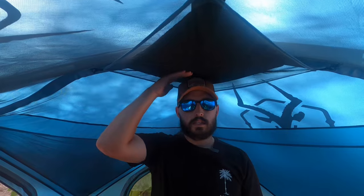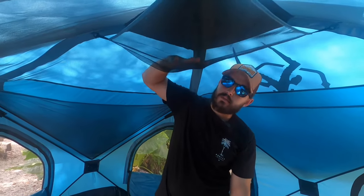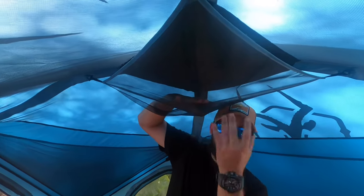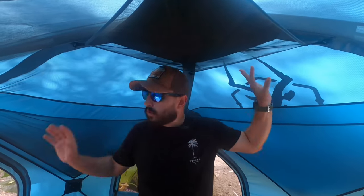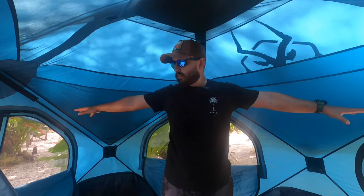I'm about 5'7" and standing at the center of the tent I still have space — I can stand up, get dressed, and do whatever I need. It's nice to have that headroom in such a small tent. Above my head there's a gear basket where you can add a light to illuminate the space. Above that, where the rain fly is, there's still a lot of area for the tent to breathe and help with condensation. The tent is also pretty wide from side to side — I'm fully spread out and still can't really touch each side.